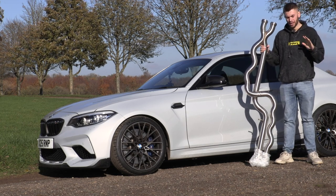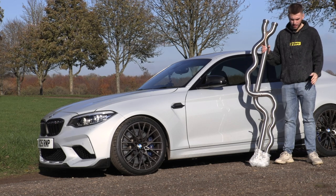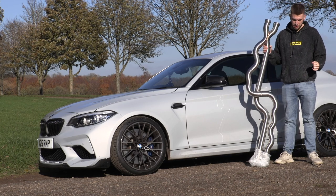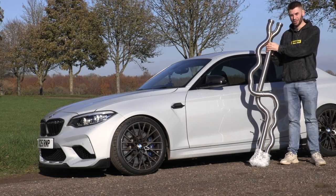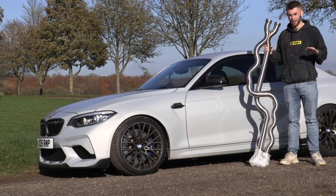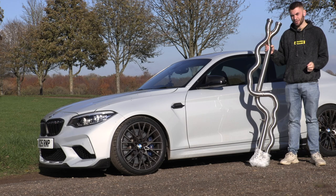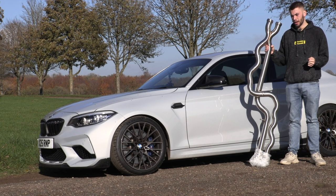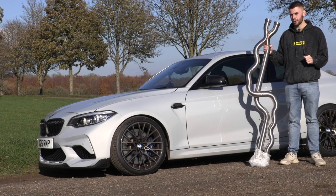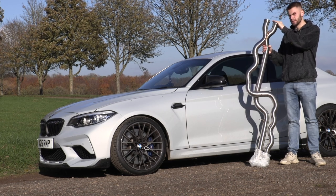Let's talk money. When you start doing performance mods, it's not cheap. The Active Autowerks mid-pipe non-resonated version from ML Performance is around £2,000, maybe just under. I luckily got this on a Black Friday deal for £1,500 — bargain. If you want the resonated version, I'm not sure if ML Performance sell that, but I believe it's a few hundred quid more — around another £300 to £400 on top. And obviously, whatever exhaust you're going to run from this point onwards matters as well.